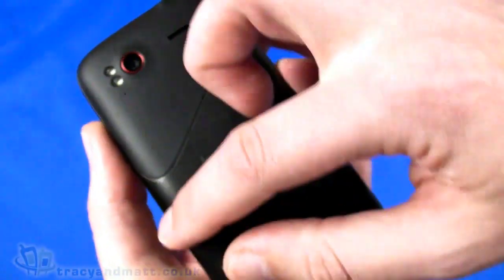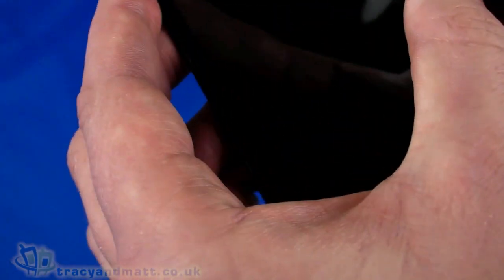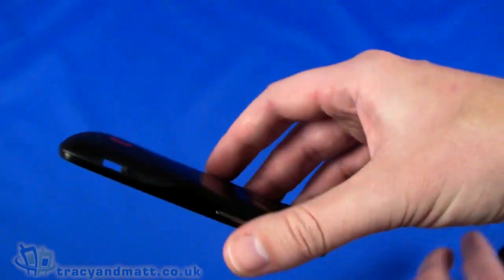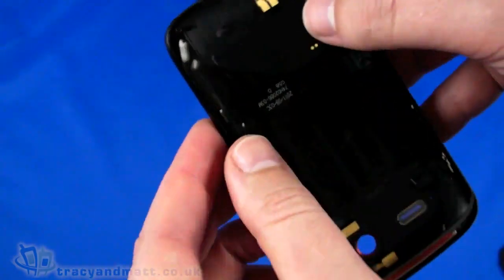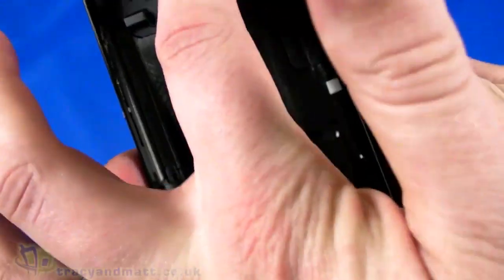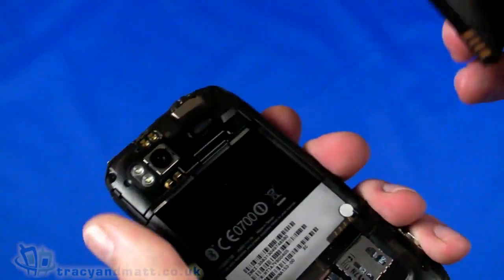On the back there's an eight megapixel auto focus camera with dual LED flash, and a couple of holes that I think are secondary microphones for noise cancellation, plus the loudspeaker and Beats Audio branding. Design-wise there's a split back which is a theme coming through HTC handsets. It's an all-metal design around the sides, but the actual back has a two-tone split. Taking the back cover off - it pops off and inside the back you can see connectors for Wi-Fi and telephone antennas to externalize and improve reception.